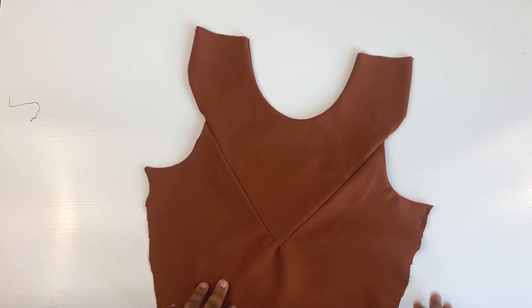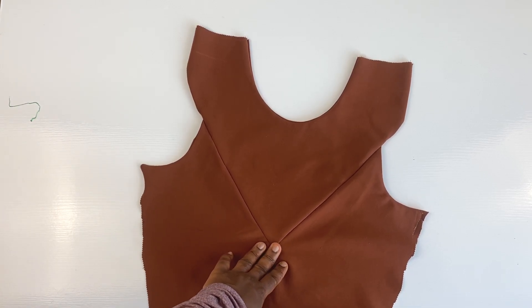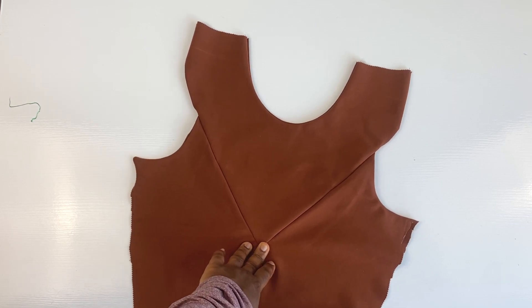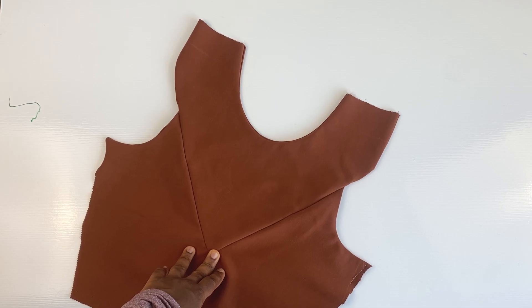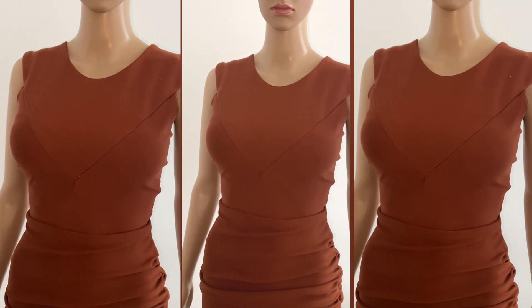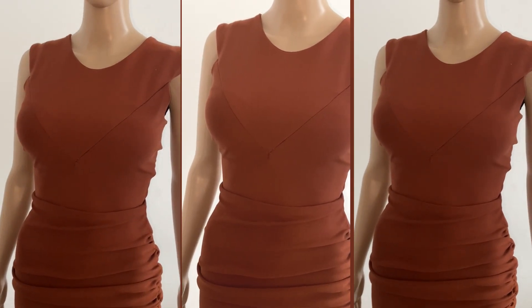Welcome back to my channel everyone. I'm so glad to have you back. Today I'll be showing you how to make this beautiful V design dress. It also has a ruched lower part. This inspiration was from a particular designer — she's actually a very curvy designer. When she wore the dress, it was really beautiful. However, I made it for someone really slim and it turned out really beautiful as well. Please check it out, and if you like to see how I made this, please just keep following. It's just a short video, but very explanatory.